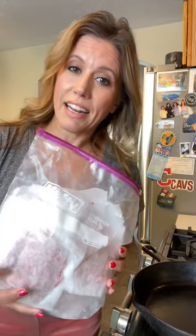Make your burger patties ahead of time and smash them in between pieces of parchment paper, then put them in a gallon bag in your freezer. They are easy to grab whenever you need one.